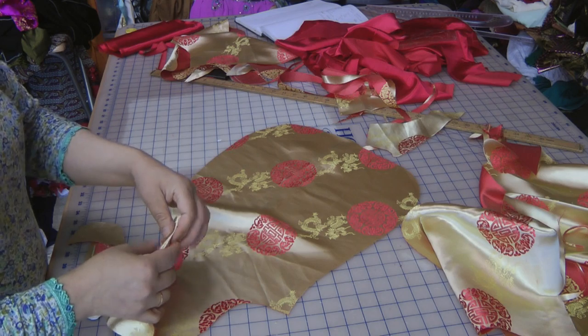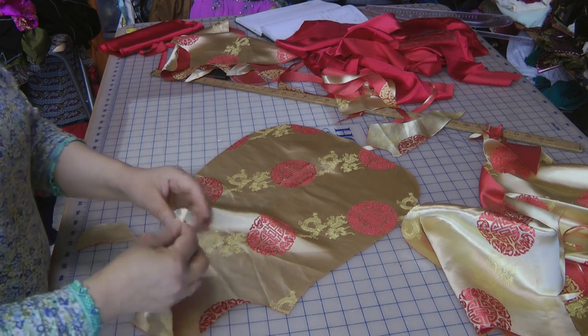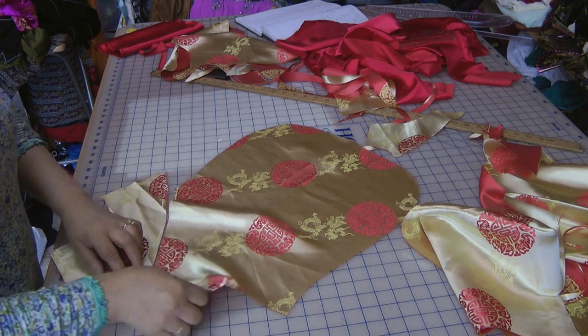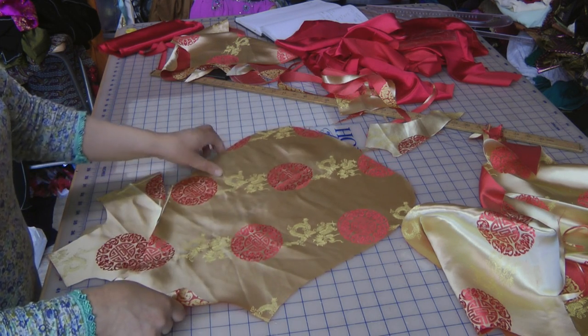So when we put this inside, I'm going to use the inside facing. It's not going to be too easy, but this is how I put this inside.